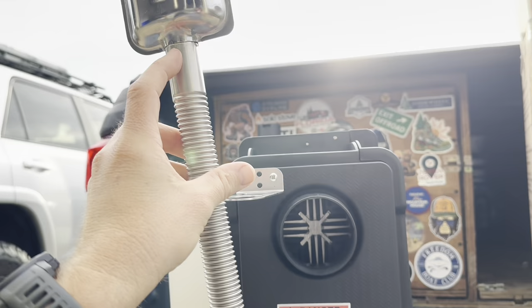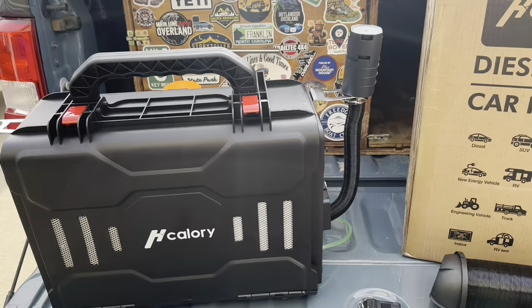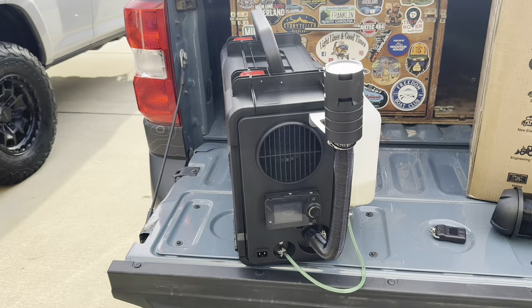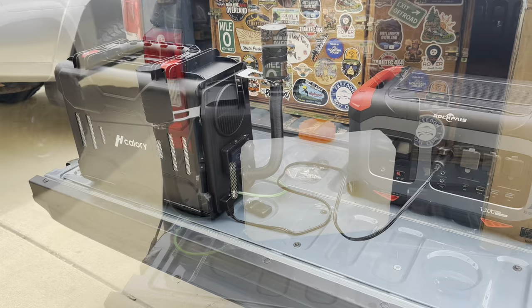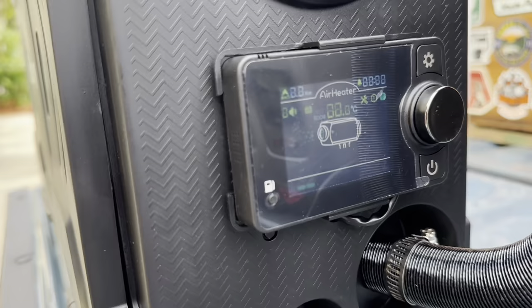This thing started right up and works well – didn't really have any issues with it running. So let's go ahead and fire this thing up. I have the diesel heater plugged into my Rockpals battery. I'll go ahead and turn it on – it's at 99%. I'll push the power button – it's on.